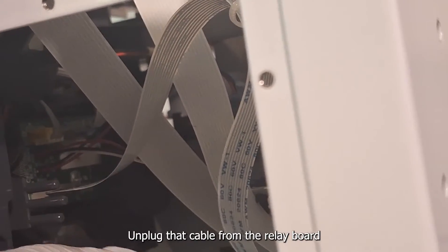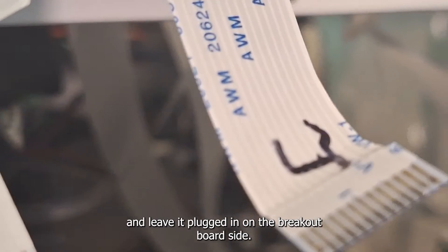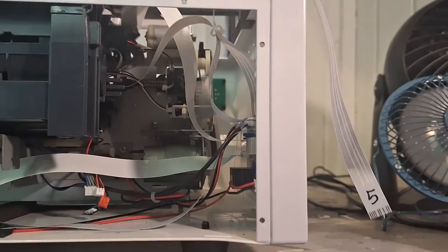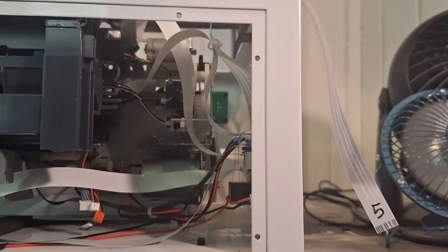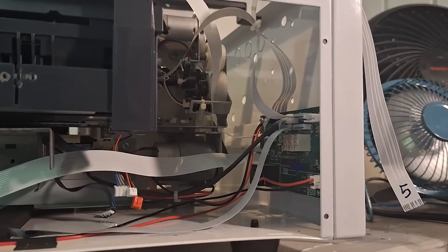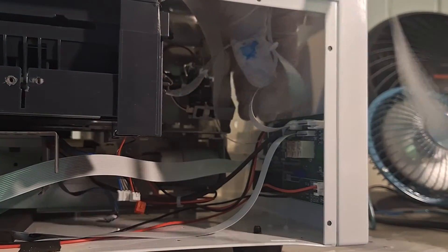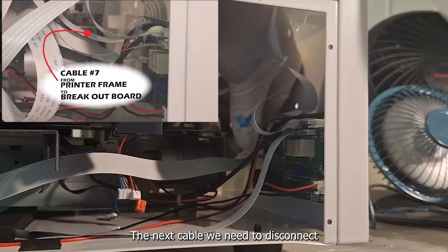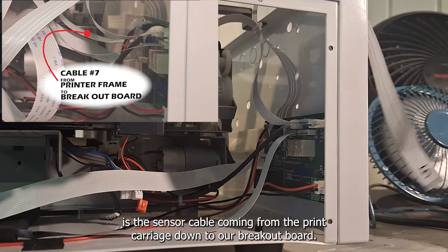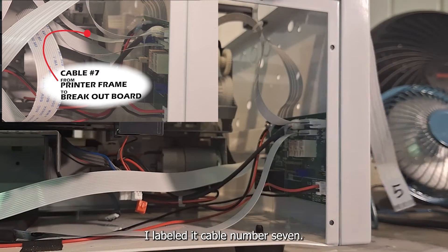Unplug that cable from the relay board and leave it plugged in on the breakout board side. The next cable we need to disconnect is the PW sensor cable coming from the print carriage down to our breakout board — I labeled it cable number seven.